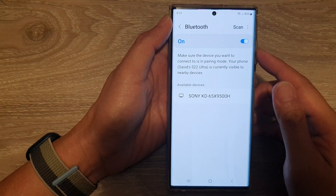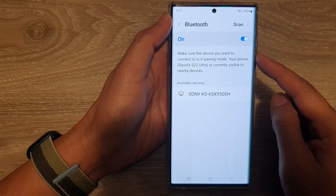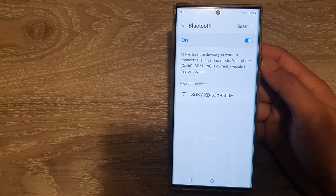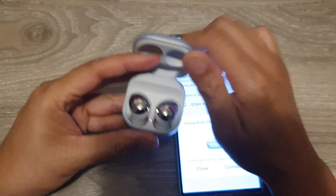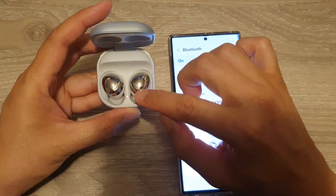In this video we're going to take a look at how you can pair and connect with another Bluetooth device such as the Galaxy Buds. I have these Galaxy Buds here, so first we need to turn them on — I'm going to open up the case on this Bluetooth device to turn it on.